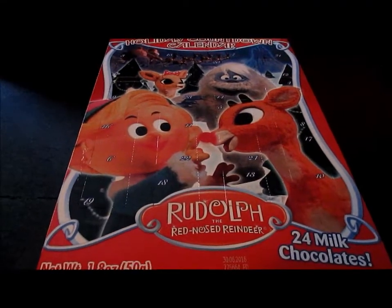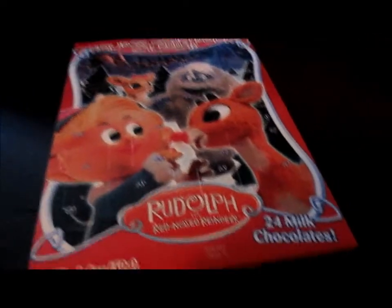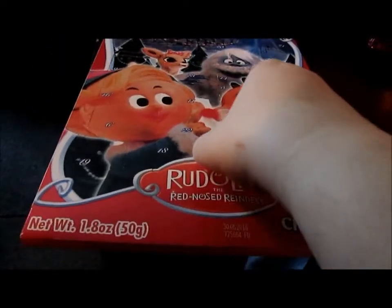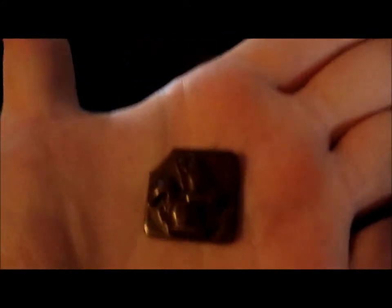It's advent calendar time. Day 13. The picture is something my mom would love. Day 13 is a squirrel.